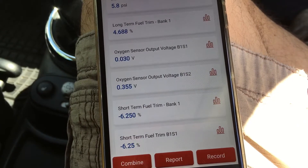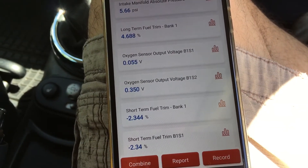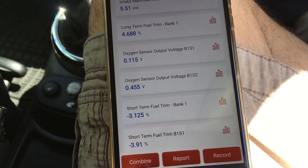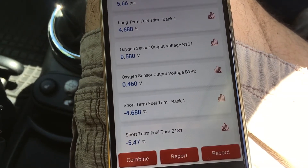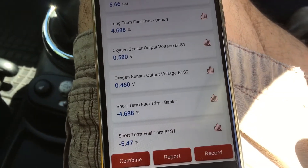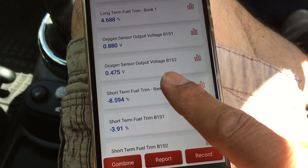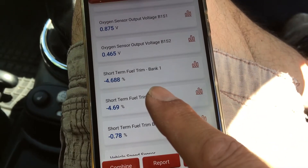The oxygen sensor bank one is switching around midway between zero and one volt, which is roughly where you'd want it to be - nothing unusual there. The second oxygen sensor, bank one sensor two, is showing about the same.